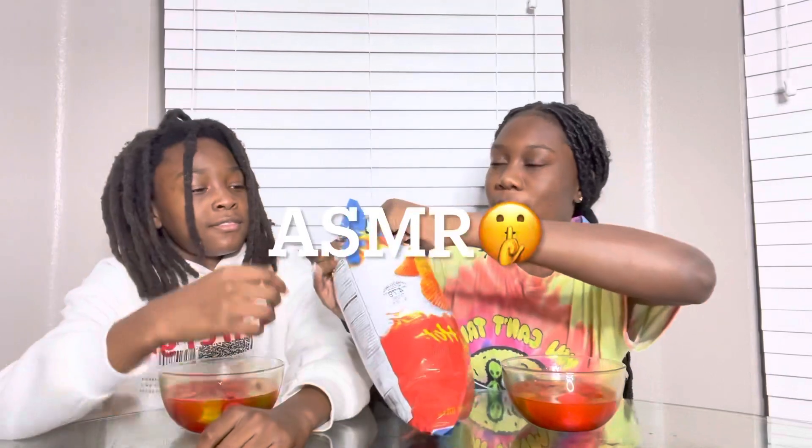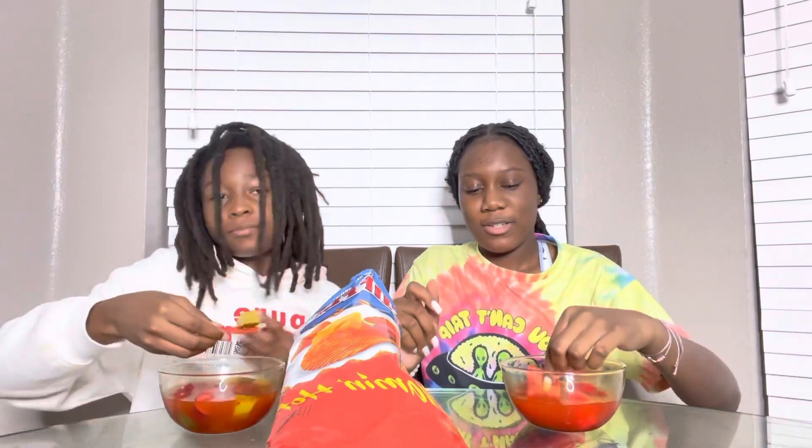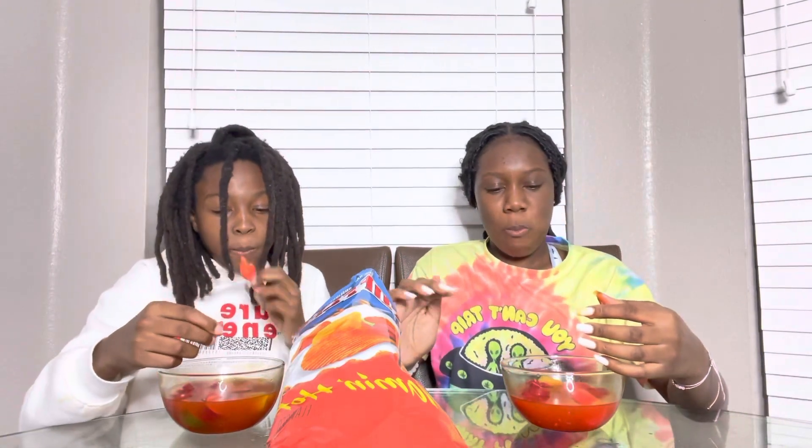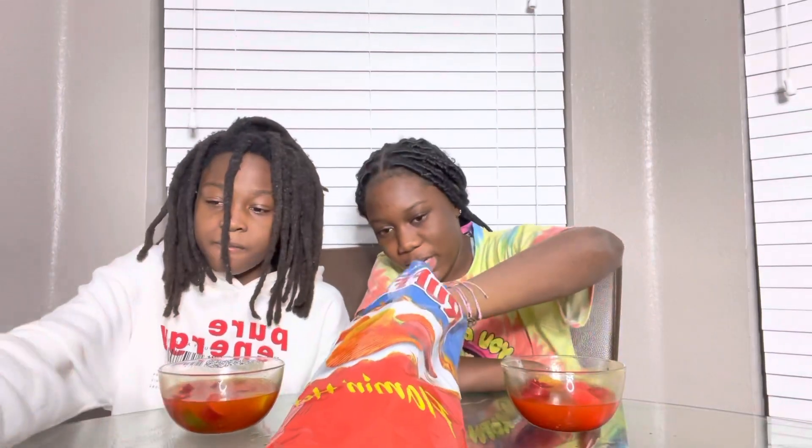I'm just going to tell y'all how it tastes. It's spicy. This is actually pretty good but I think we added a little too much hot sauce because it's spicy. It's here on the top of my teeth. Spicy. But it's actually pretty good. I'm going to have another bite.